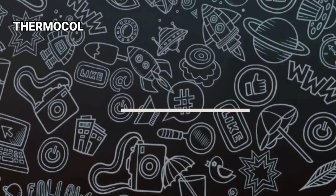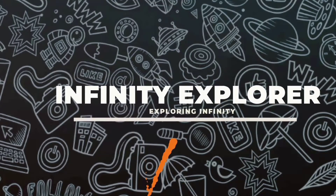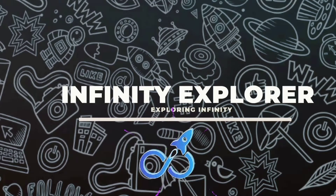This can be used as a glue. Wondering how? So let's get started. Hey, what's up guys, how are you all? This is Ram and welcome to another episode of Infinity Explorer.